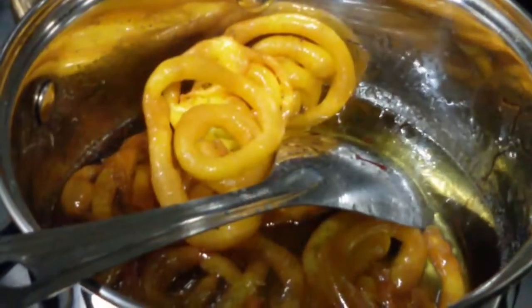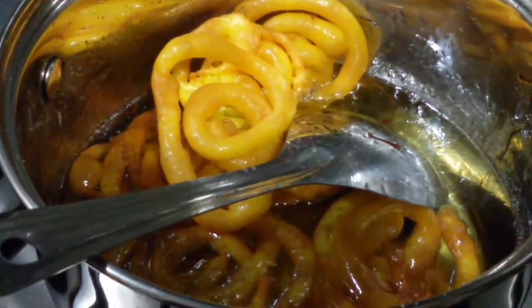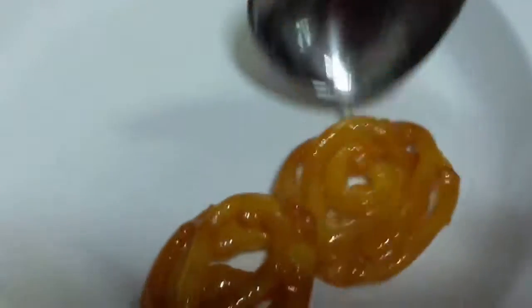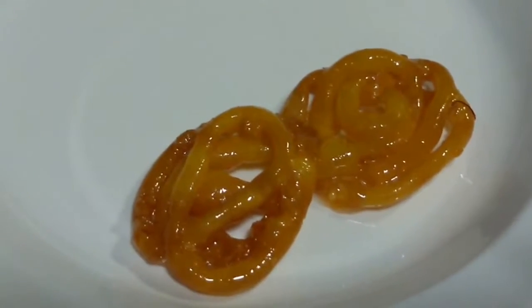Just put it in the sugar syrup and let it sit for about 2 minutes so that it soaks all the sugar syrup. The sugar syrup is all absorbed. So now just remove it and you can see they are looking so nice and juicy.